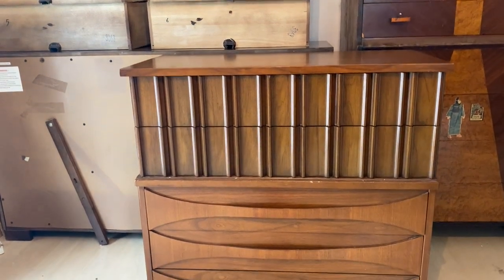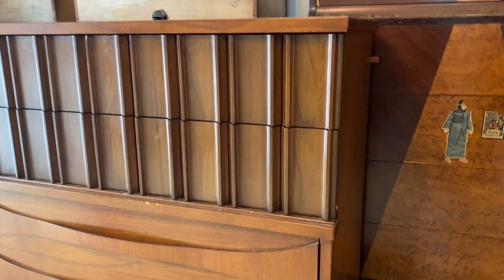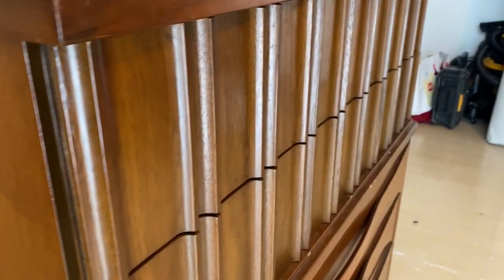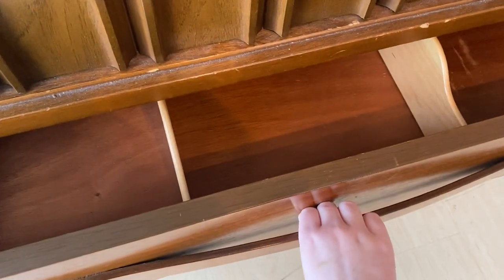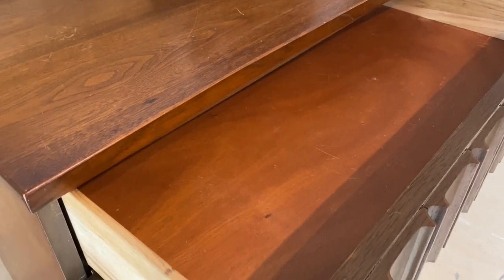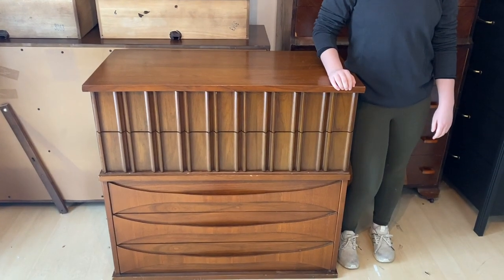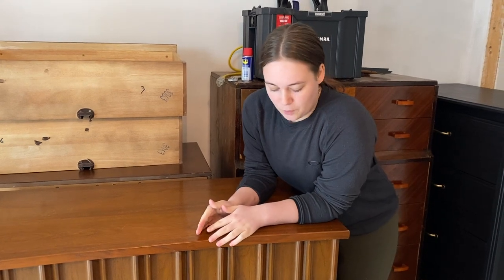This is the piece we're going to be working on today. It is definitely a vintage piece and an interesting one. There are five drawers total — the top two have interesting details and the bottom ones have built-in handle drawers. It is a hundred percent wood and in pretty good condition, other than it's super short and it smells like smoke.